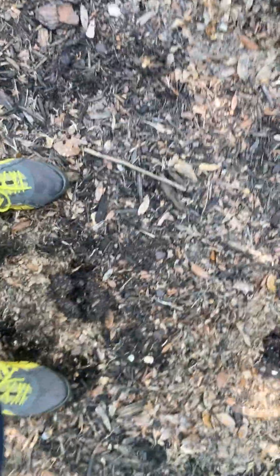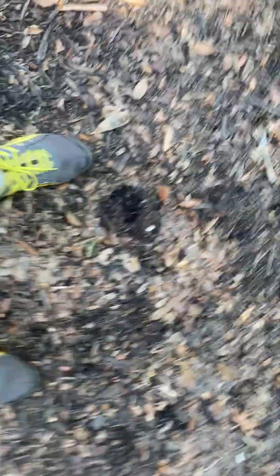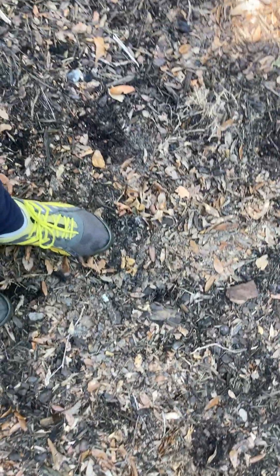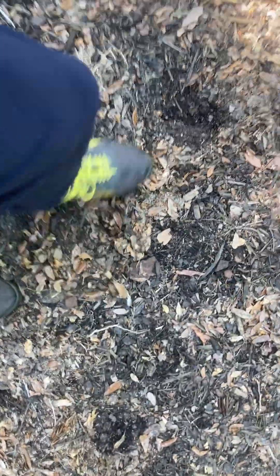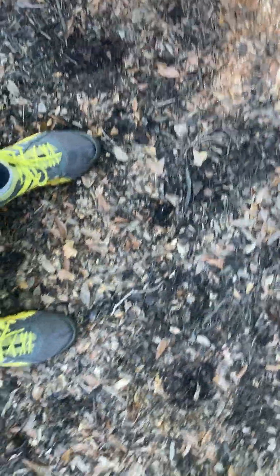I wasn't checking them every day so I wasn't able to catch it. Anyway, I caught it this time. I planted some bush beans over there in my other compost garden and they're coming up. I didn't plant them so deep this time. Over here I planted sweet corn and okra and they didn't come up. I saw a spot or two where some bush beans were trying to come up but they were fighting through all those leaves that had blown into the holes.